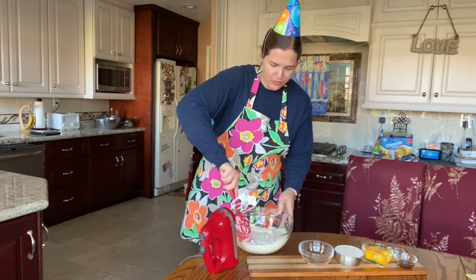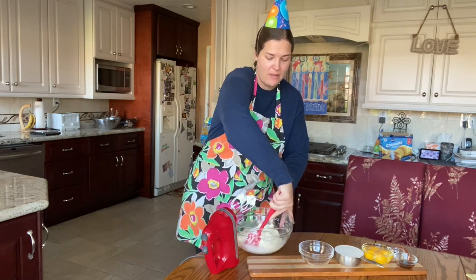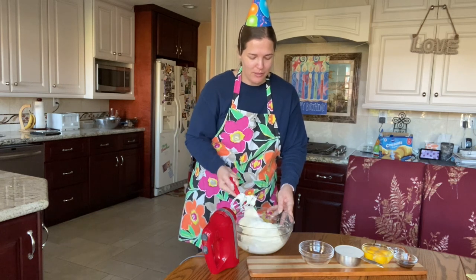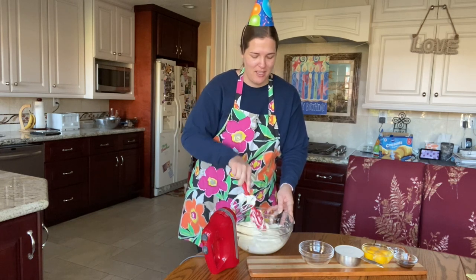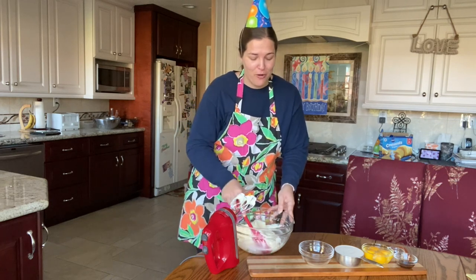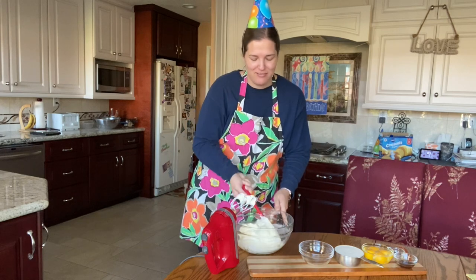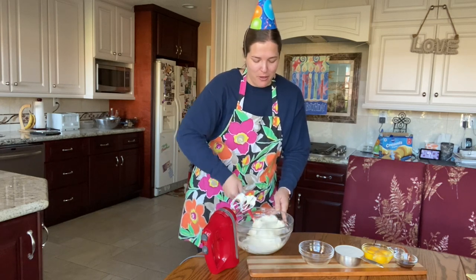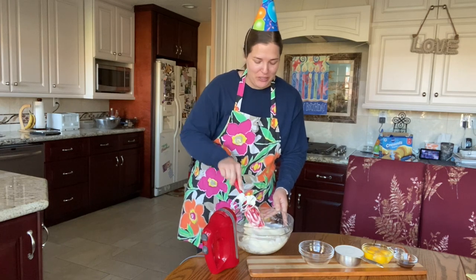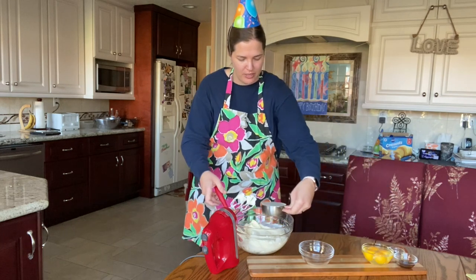I'm going to give this a good scrape down. Now last year I posted my video of Juan making my carrot cake, which is probably one of my favorite videos on our channel. So if you guys have not seen that video, make sure you go check it out — I'll link it up above so you can easily click on it. Now I'm pouring in the sour cream.